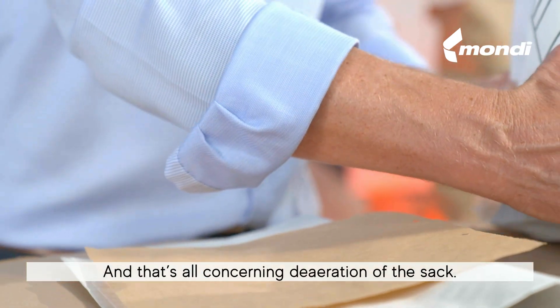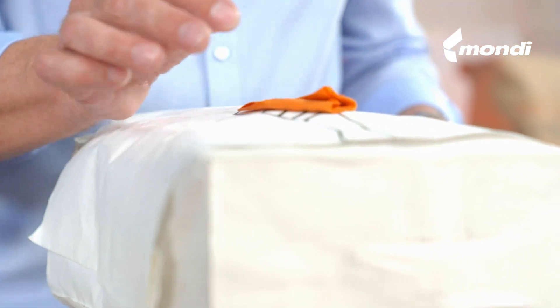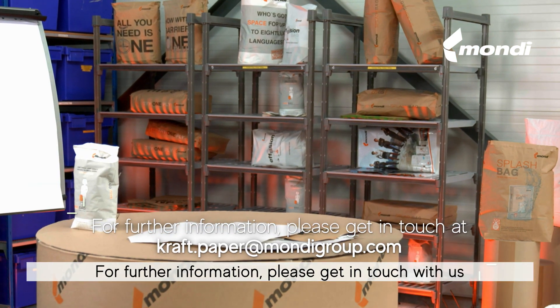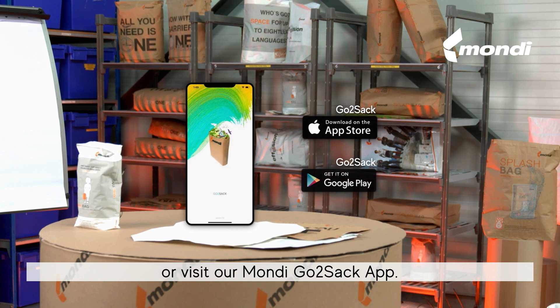And that's all concerning de-aeration of the sack. For further information, please get in touch with us or visit our MONDI GoToSack app.